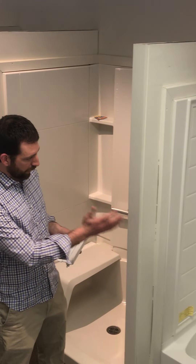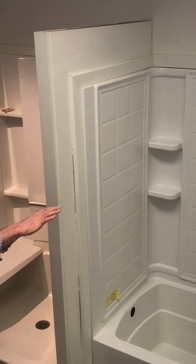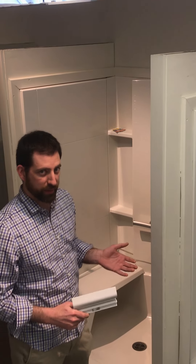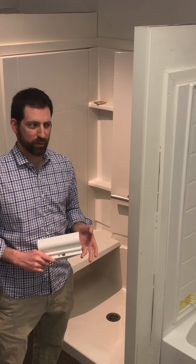We stock a whole variety of tubs — we have a 60 by 30 and 60 by 32, different tubs with nice corner shelves in white, with a smooth wall as well as a tile pattern. We also stock showers in a whole wide variety: 32, 36, 42, 48, and 60 inch showers.